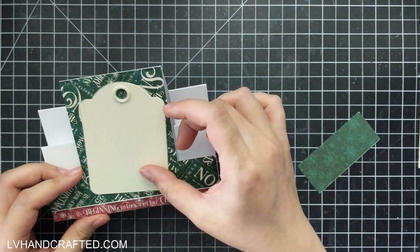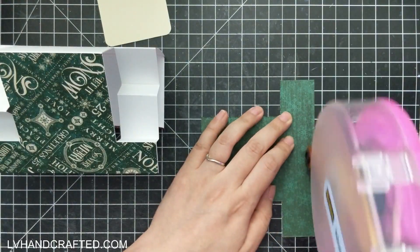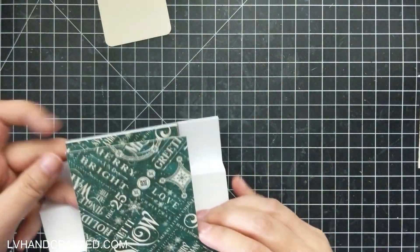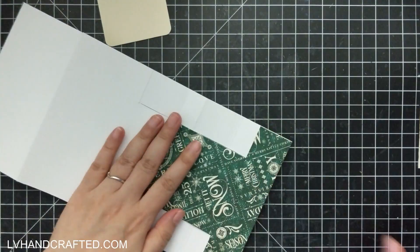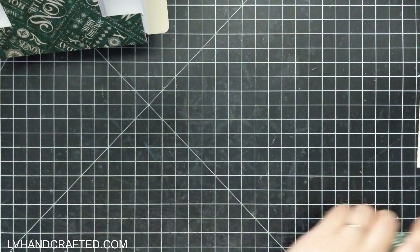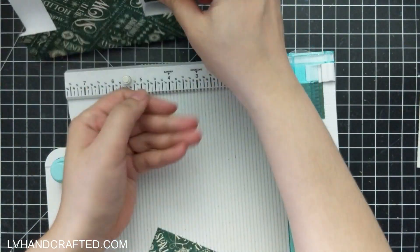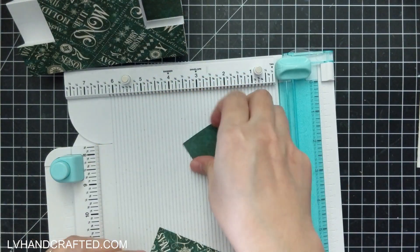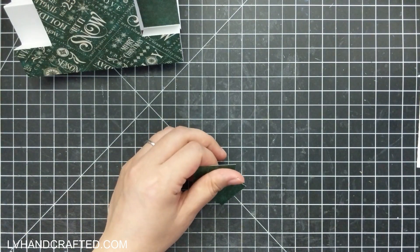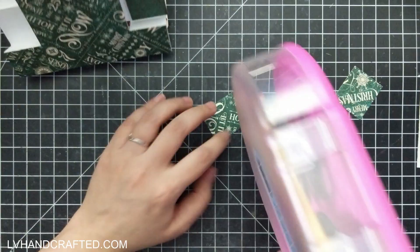I've actually designed this center stepper to display an ATC card or tag. If you want to see how I worked out the math and designed all of that, pop on over to my channel — I have a separate video in real time showing how I came up with the design for the center stepper. That might be especially helpful if you want to modify this yourself, so you know the math behind how to make those modifications and come up with your own design.